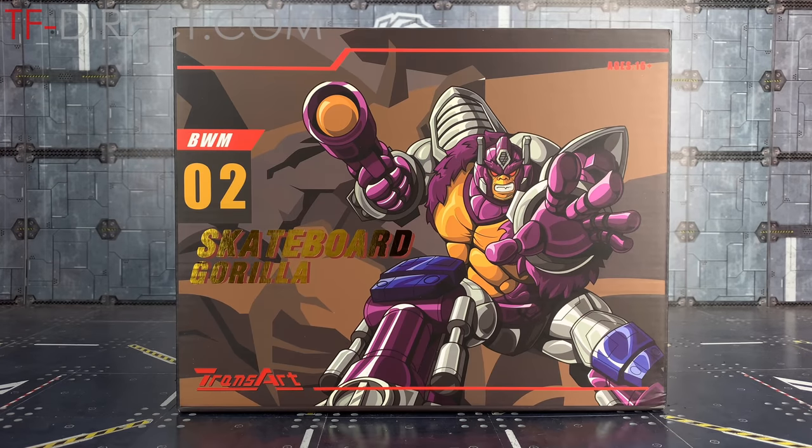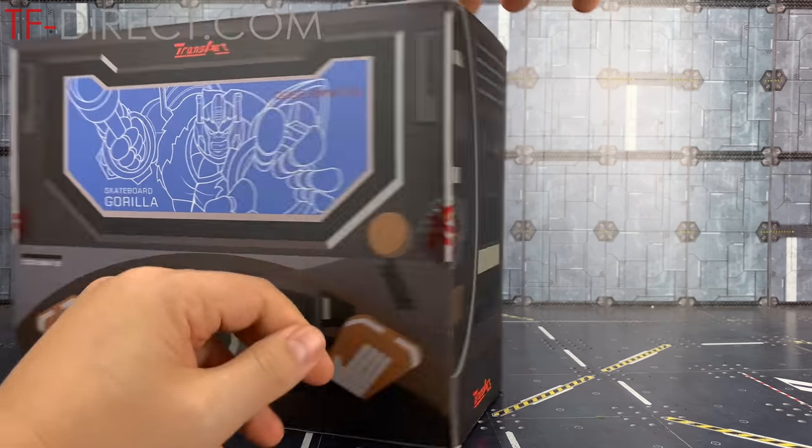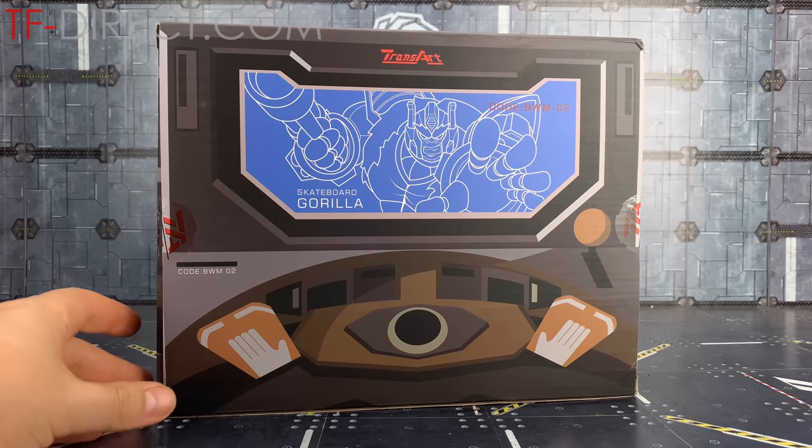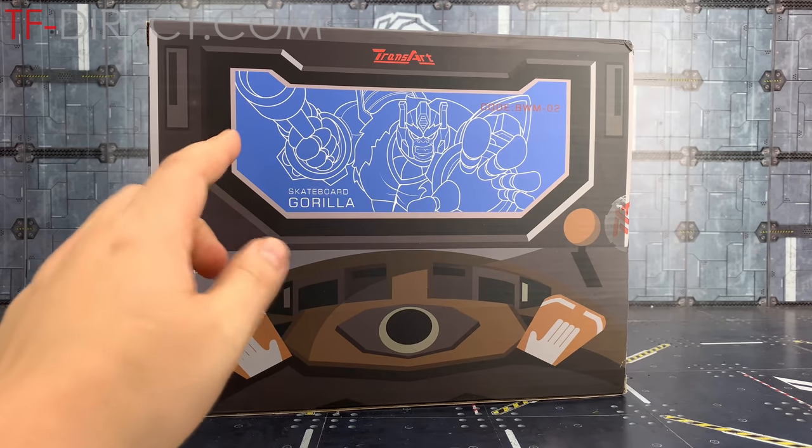Hello everybody and welcome to another bootleg bonanza courtesy of TFDirect. In today's video we are taking a look at the Transart BWM02 Skateboard Gorilla - a slightly oversized, slightly reworked version of the Transformers Beast Wars Transmetal Optimus Primal. This is age 16 plus, with lovely artwork on the front. Spinning around we've got the cockpit section of Prime's ship, and then we've got Skateboard Gorilla.